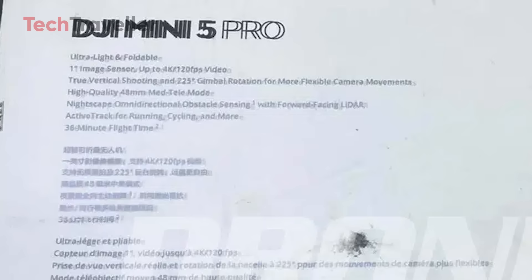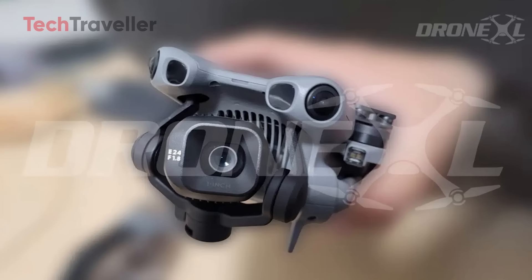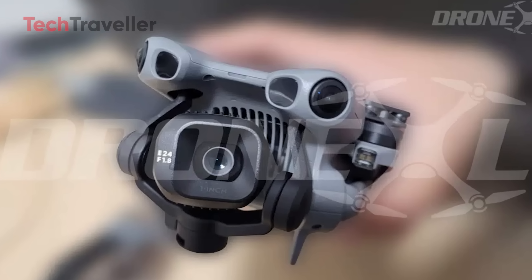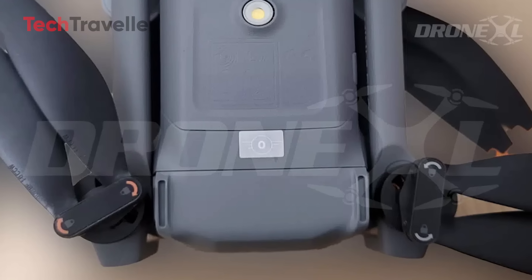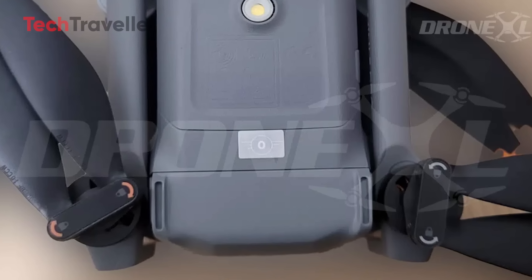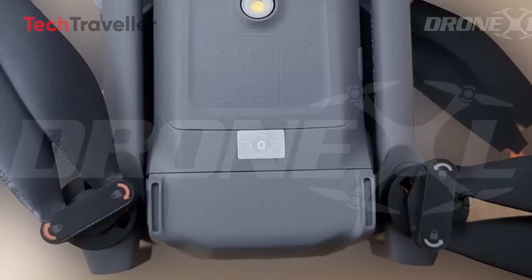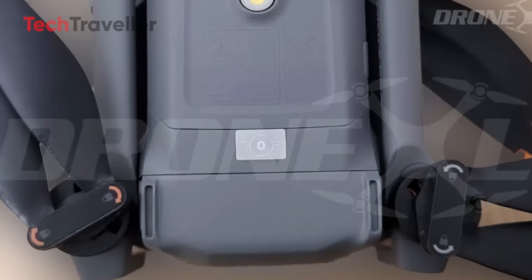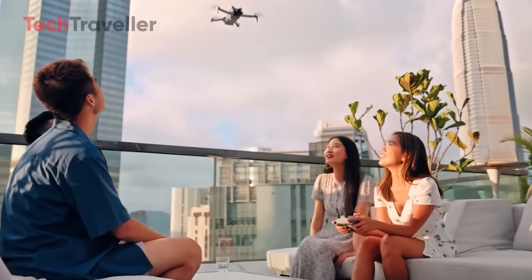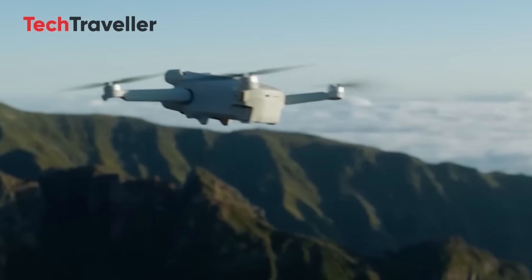The earlier packaging leaks gave us some hints, but now we're looking at the real thing in all its palm-sized glory. Proudly plastered on its tiny frame is the C0 sticker, confirming it's still under the magical 249 gram limit. In the US, you can fly without FAA registration — for casual pilots, that's like getting a permanent skip-the-DMV-line pass.